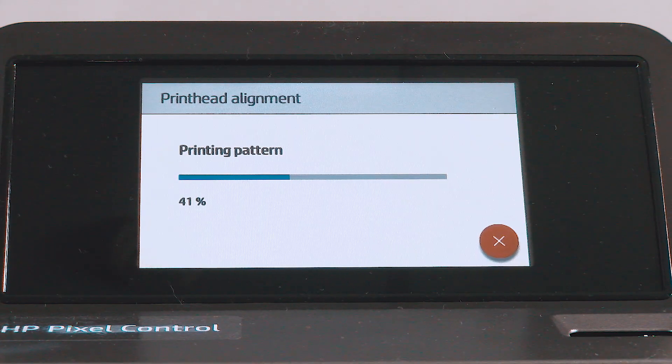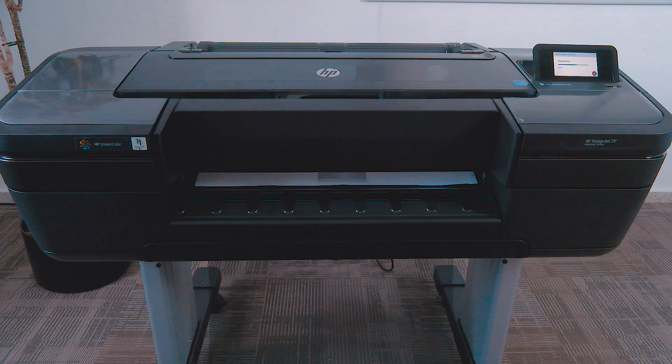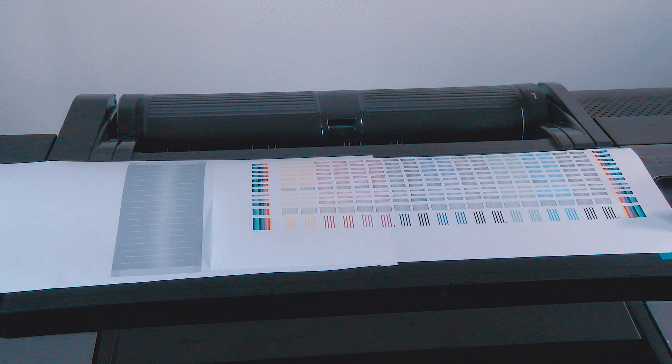The printer calibrates the media advance. If you have an HP DesignJet Z6 or Z9 Plus with vertical trimmer, two media advance calibration plots will be printed.